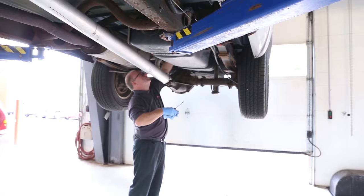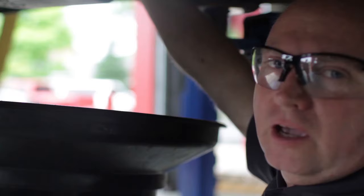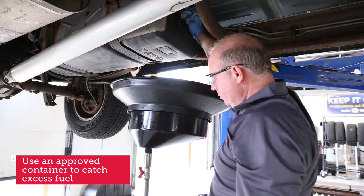I'm removing some of these fuel line harness clips from the shield, because the shield has to come down with the fuel tank in this model. Some vehicles use special clips and removal tools to remove the lines. In this case they're just push type — you push them back and forth to release them — but a lot of manufacturers are different, so you have to check with service information to find out if you need a special tool to release those lines.